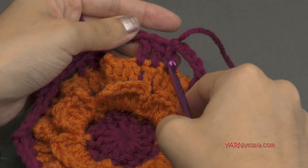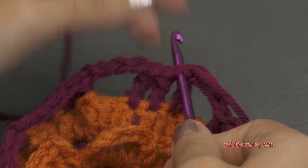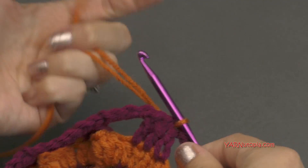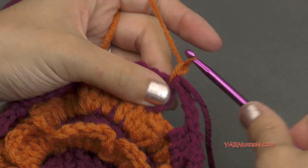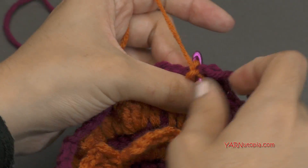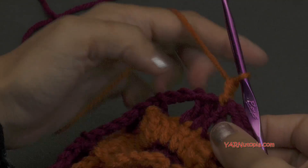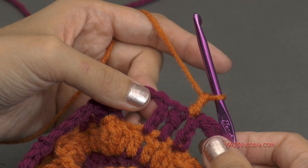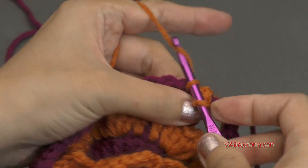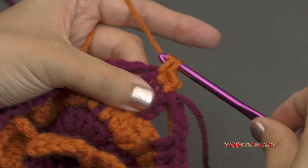Insert your hook into the first double crochet of any three double crochet grouping — I'm just going to go right back into that chain up three. Picking up new yarn, pulling that through, and then chain up one. Then single crochet into that same stitch — go back in, yarn over and pull through, and then yarn over and pull through two. Then we're going to single crochet into the next two stitches — yarn over, pull through, yarn over, pull through two; and the next stitch, go in, yarn over, pull through, yarn over, pull through two.